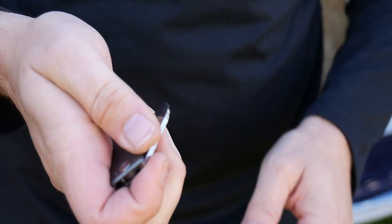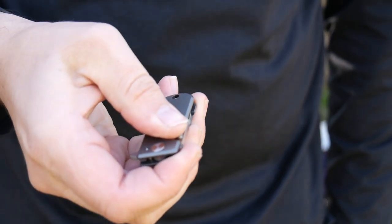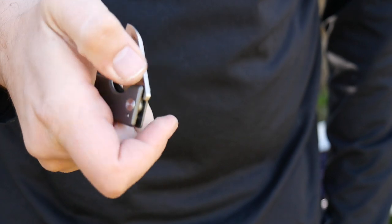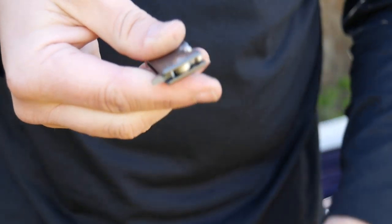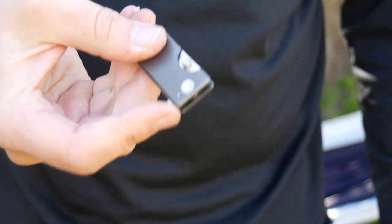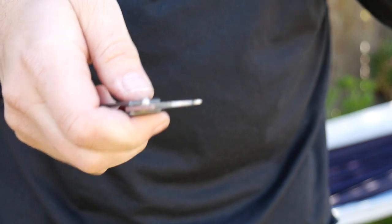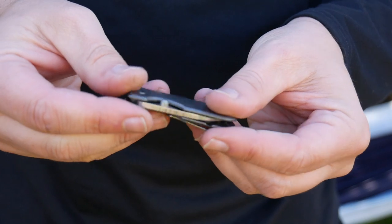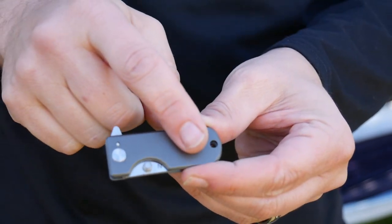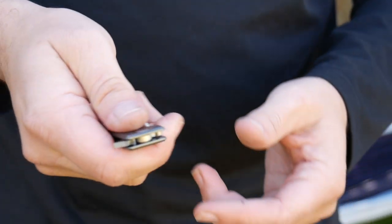It is a little difficult to use the thumb knob to open it — you can, but it's difficult. Me personally, I just kind of pinch right here and hold on to this — super easy, it opens up really easily if you do it this way. I have no issues whatsoever. All in all it's a great knife. This satin finish right here is a little hard to grip if your hands are wet.